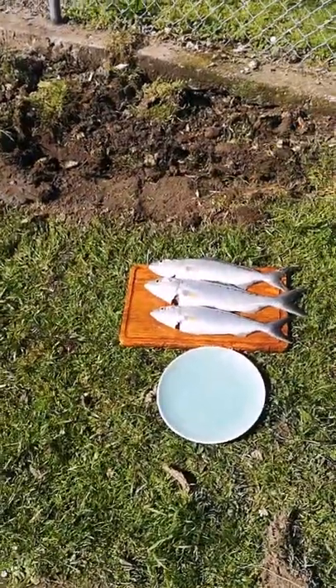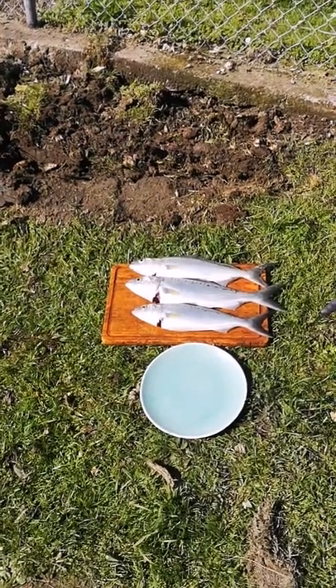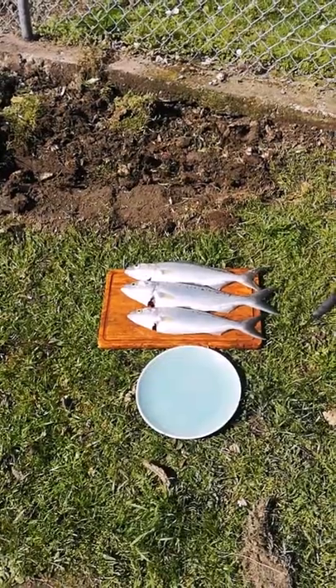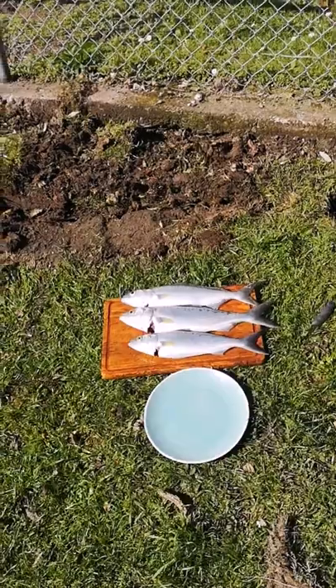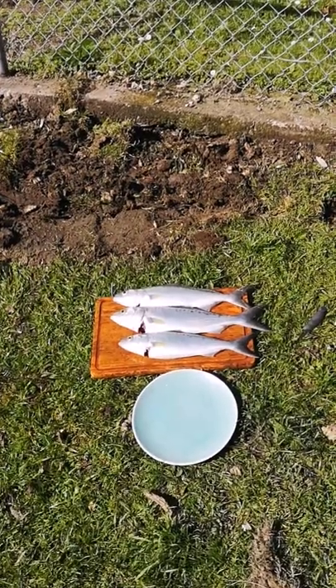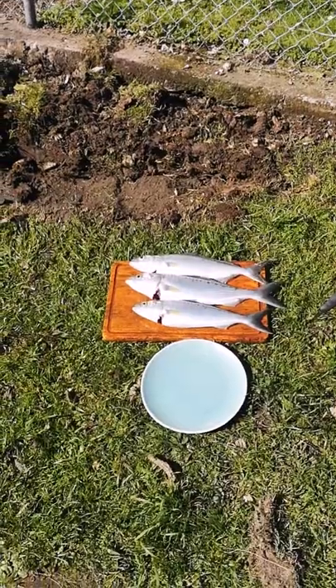I did end up having a twist on the last attempt just because I used braid and there's a lot of slack as it's going out and it got a bit of a knot in it, but nothing major. Still managed to pull in two more fish, so happy.